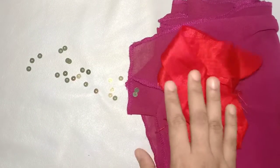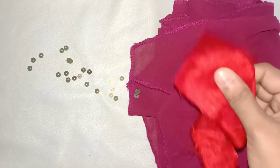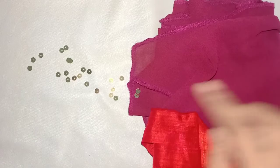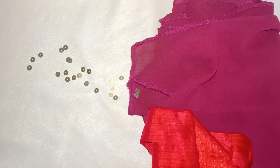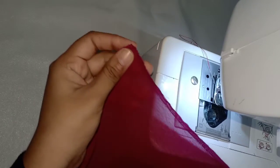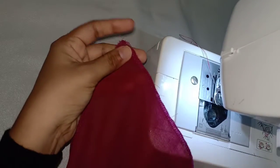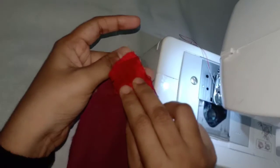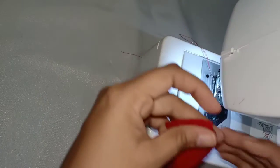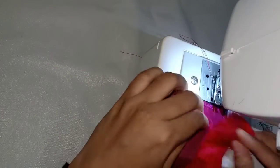This is a white thread. I am going to put this thread on the other side of the material. I am going to put it in the piping material.